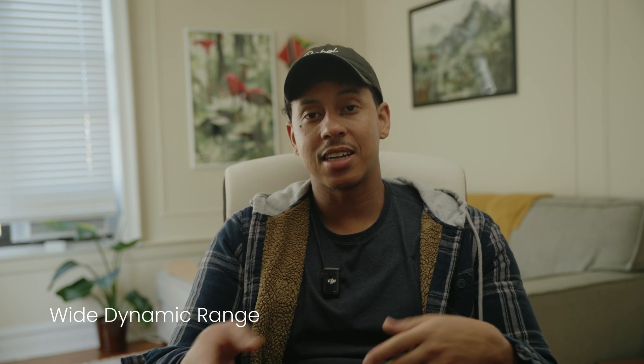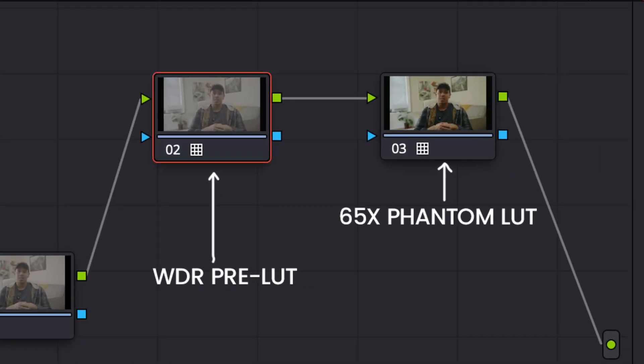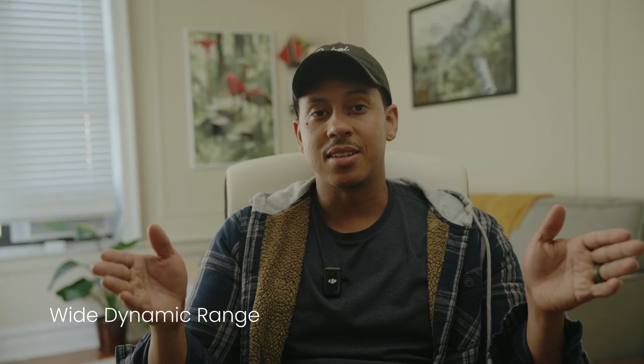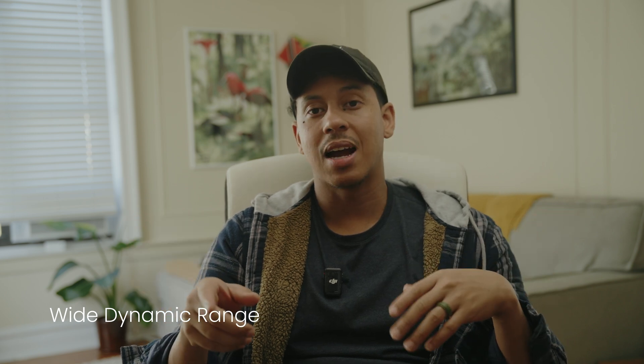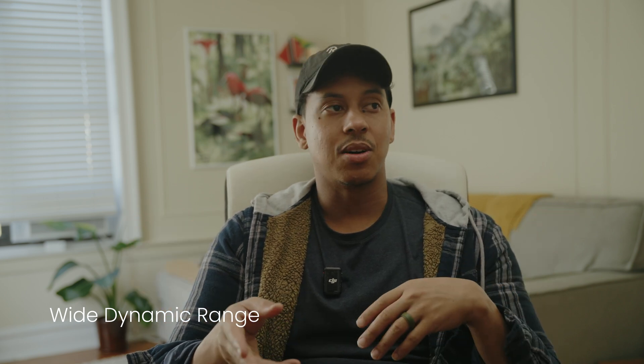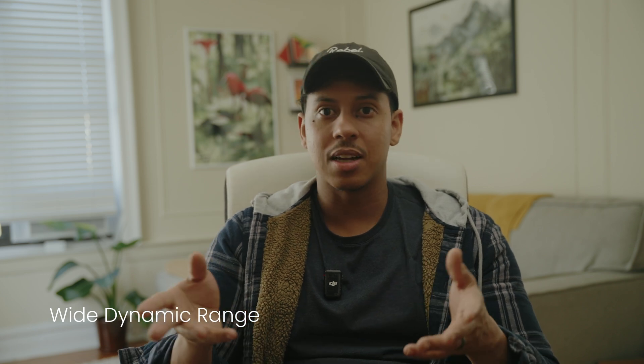If you're looking to squeeze more detail out of your highlights or shadows, WDR (Wide Dynamic Range) pre-LUTs can help. They go on before the main LUT and expand the dynamic range of your footage, but keep in mind they might slightly reduce the smoothness of your highlight roll-off — so it's a trade-off depending on the project and look you're going for.